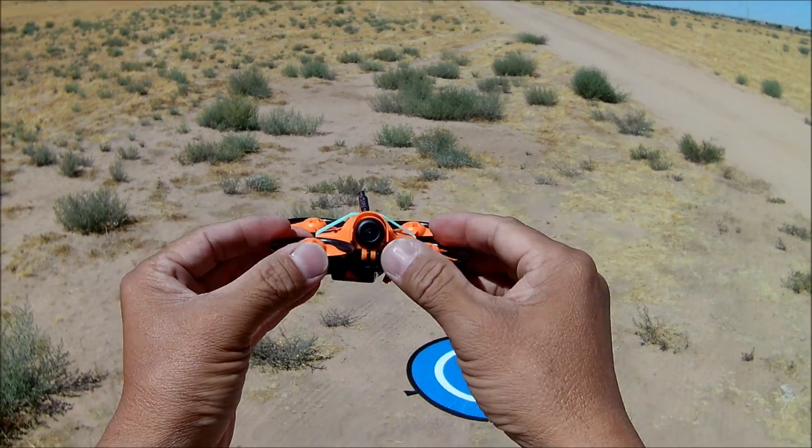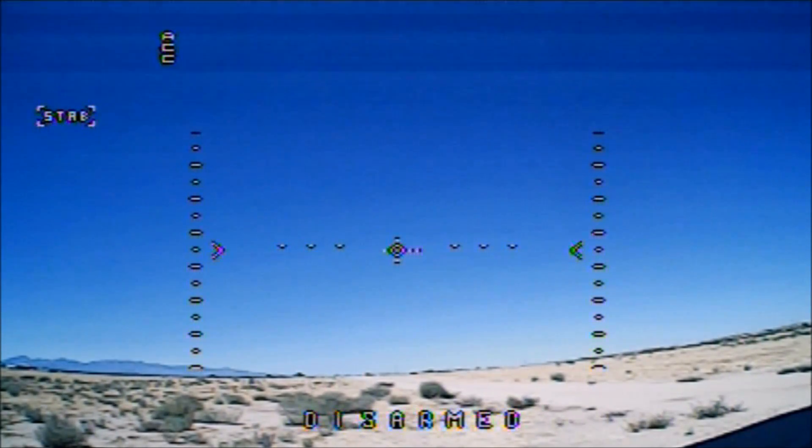It's looking pretty nice, isn't it? All right, we got some OSD on here and we got the horizon bars and stuff. I haven't touched the OSD menu. So let's go ahead and take a little FPV flight with the Warlock Pro 85.